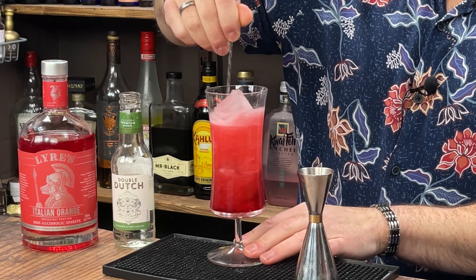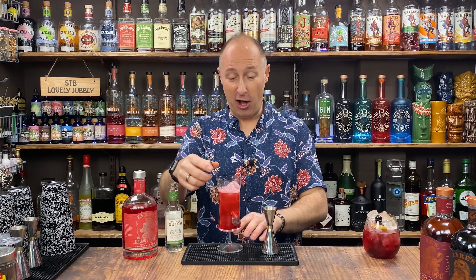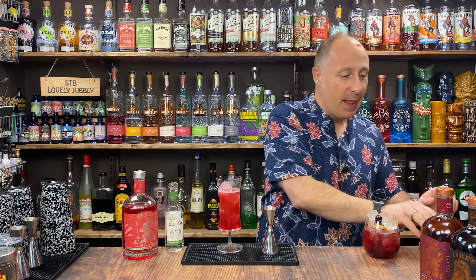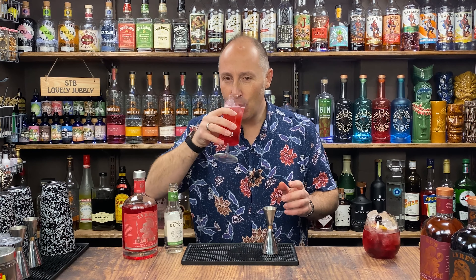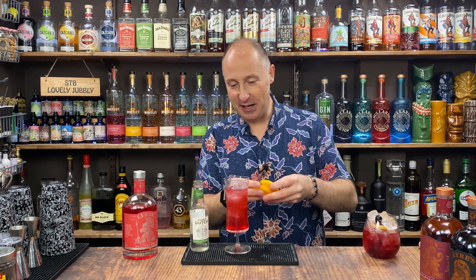Let's give this another little stir around and get that watermelon blended in. You could even use non-alcoholic Prosecco or Cava as well if you wanted to. Oh, that is amazing! The cucumber and the watermelon just kind of bounce off each other really, really well in there.